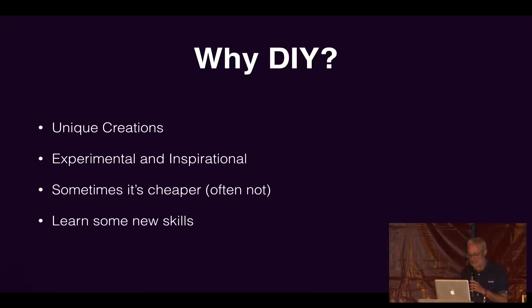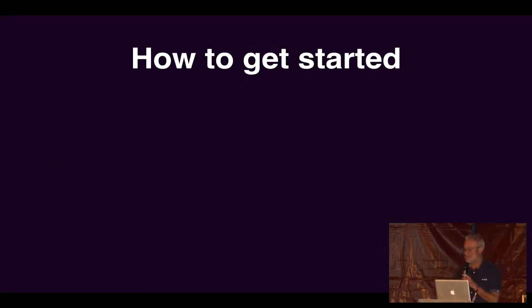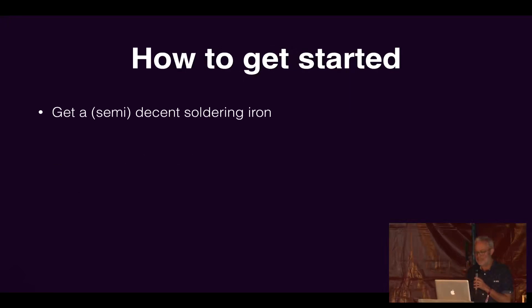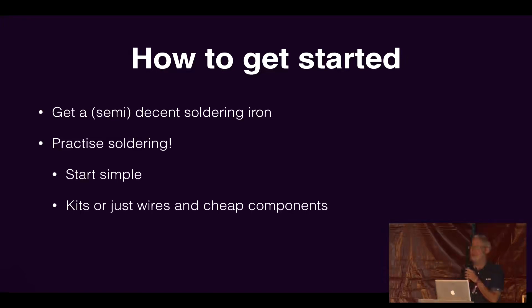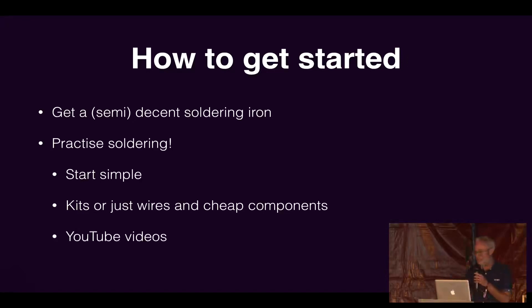So how do we get started? The first thing is get yourself a half-decent soldering iron. You don't need to spend a huge amount, but I'd advise not getting those super cheap ones — get something where you can temperature control it. Practice your soldering; you're going to get loads of problems in other areas, so if your soldering is good enough that that isn't the problem, it will make debugging things simpler. Start simple — just get some kits and wires. There are loads of YouTube videos about it. It feels daunting and I got very frustrated the first few times, but you can get it and it's not too difficult.